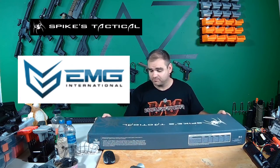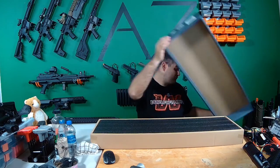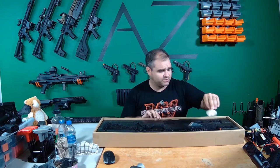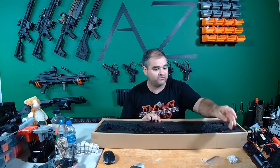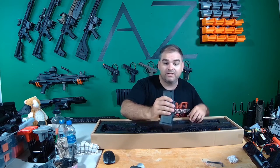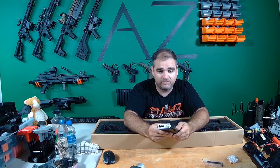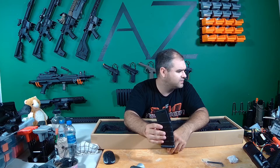Spikes Tactical EMG M4 — this thing is actually pretty awesome. Of course, you've got your obligatory BBs and a nice little allen key tool. You're going to have your M4 magazine. This is a good magazine — a nice polymer heavy mag. Pretty impressed with this. It's slightly longer than a normal M4 mag, 150 round mid-cap.